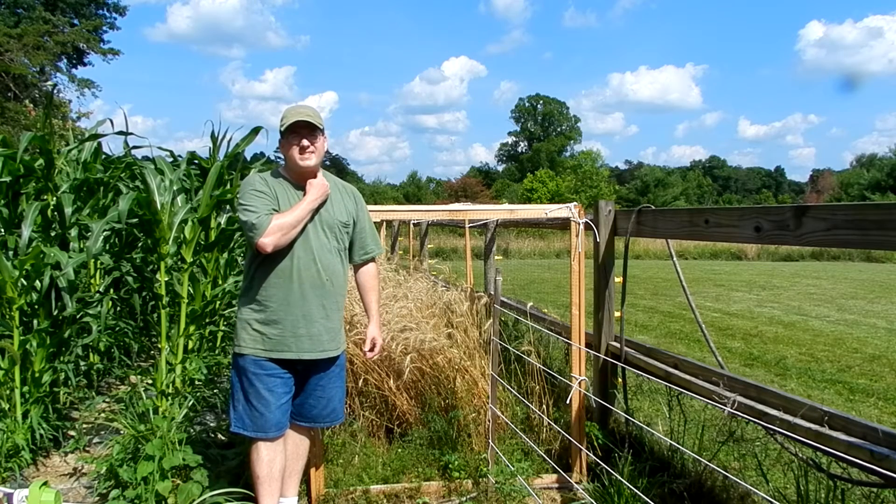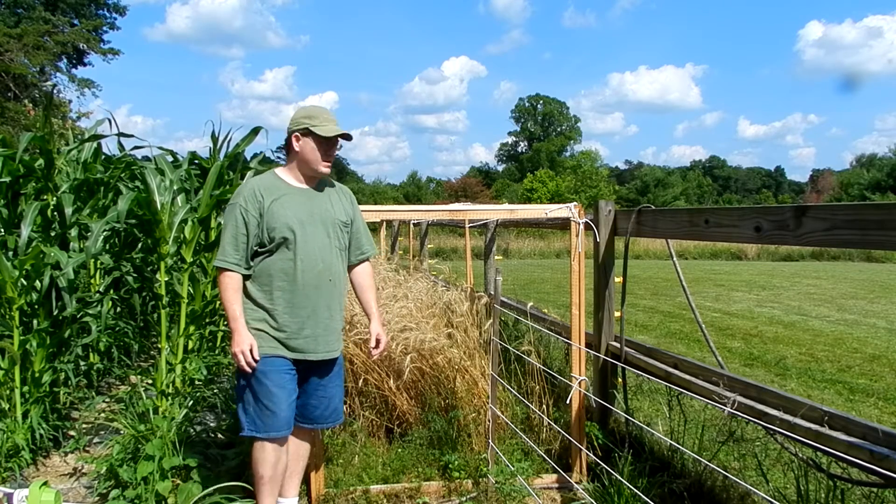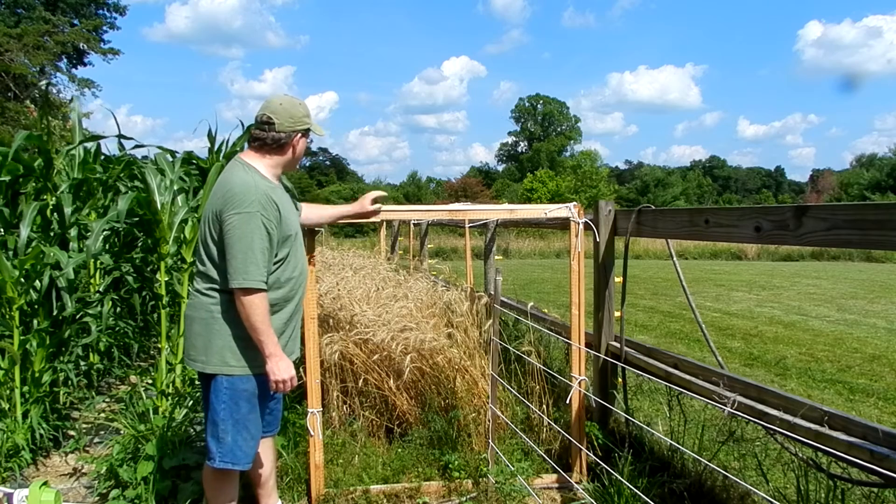It's June 26th and it's time to harvest the wheat. First, we've got to get rid of the bird netting panels.